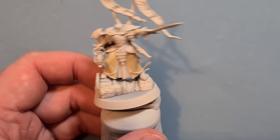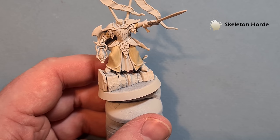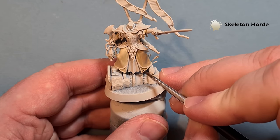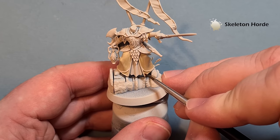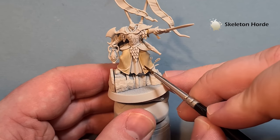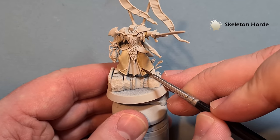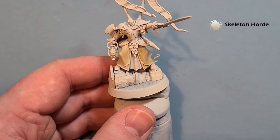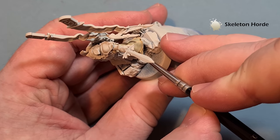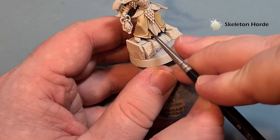To shade the clothing we're going to use some Skeleton Hoard contrast paint. I'm not thinning it down but making sure I haven't got too much on my brush and I've got a good point. I'm going to shade where the bits of material meet and also shade in the folds so you get a subtle highlight. I don't want it to be too stark against the cloth, so have a look at the box art and follow along where the folds are.